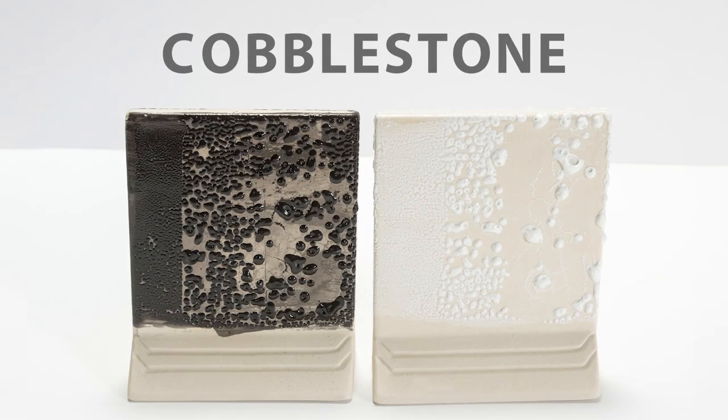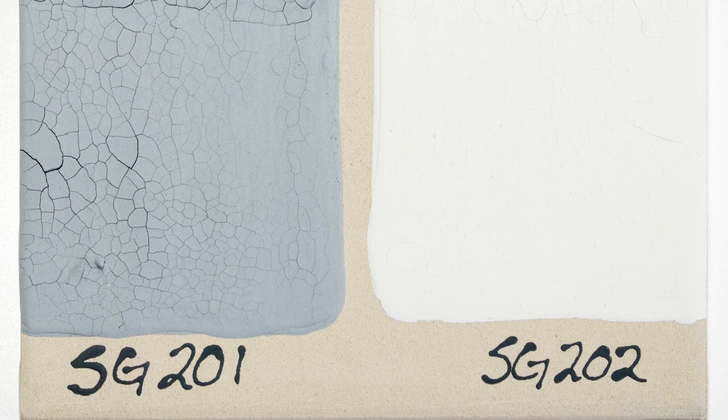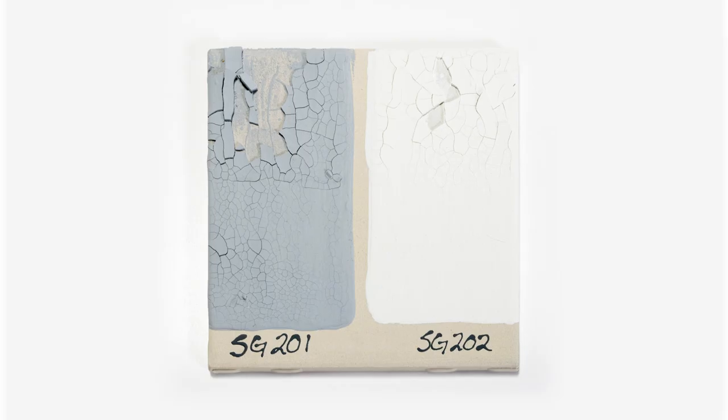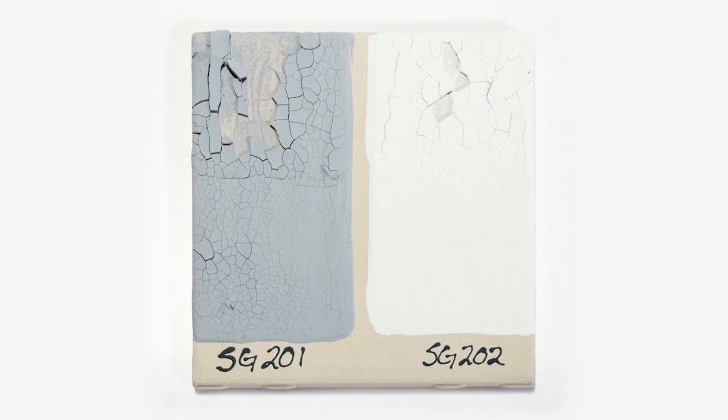The performance of our cobblestone glazes is dependent upon the application. One coat will produce a smoother surface with minimal separation; as coats are increased, the fired result will become more dimensional and separated, like small water beads on the surface. Applying the glaze too thick can result in the glaze popping off the piece. We recommend applying two to three coats to avoid any issues while handling the unfired piece or during the firing.